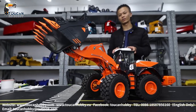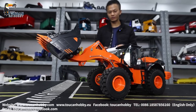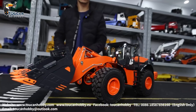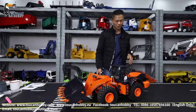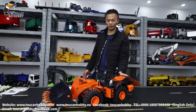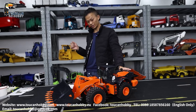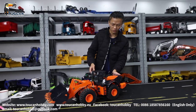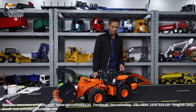Thank you very much. So this is the loader from JDM, the upgraded one. Before we used the JDM 8.8 - that one was the basic one. This one is the new upgraded version. Thank you very much, we will see each other again, bye-bye.